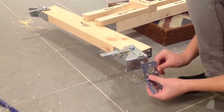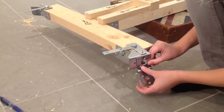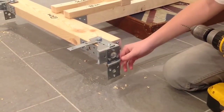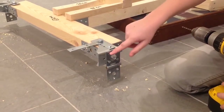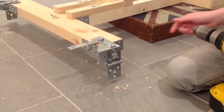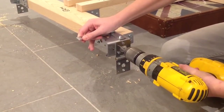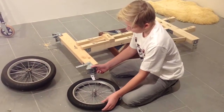Place another hinge right here and screw it on with three screws. Now that we have to put the hinge on, we have to drill a little hole in the corner so the cable can go in. Now we are ready to put the wheels on.